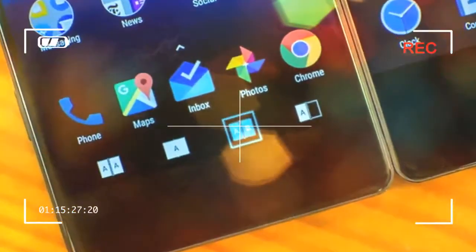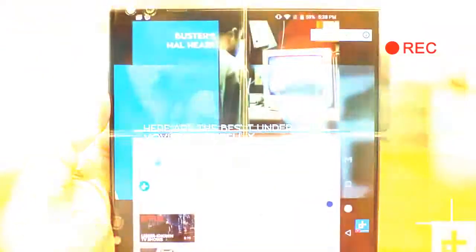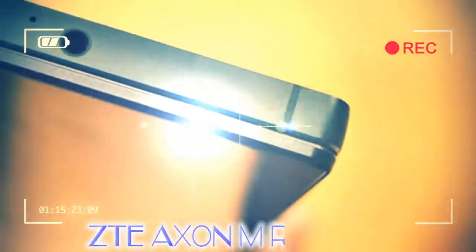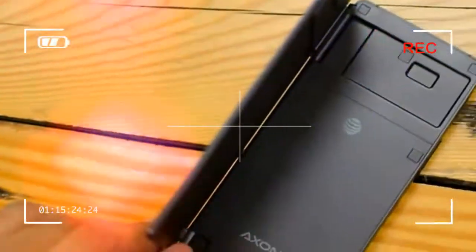There's only one smartphone this year that will make you do a double take: the ZTE Exxon M. The Exxon M is a smartphone with two screens. The idea is nothing new, and dates back to the early years of the smartphone, but ZTE's approach is the most refined to date, and it offers a glimpse at the usefulness of two screens.